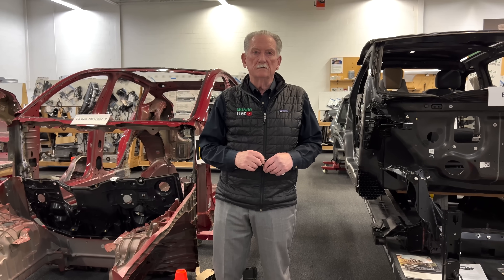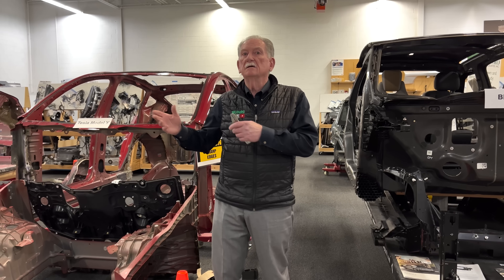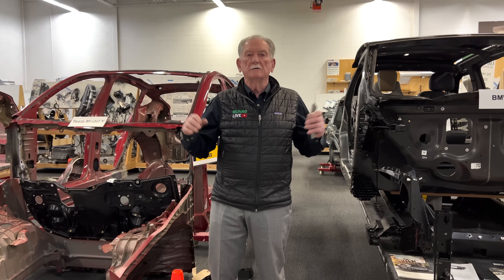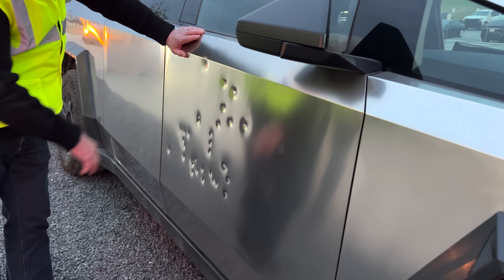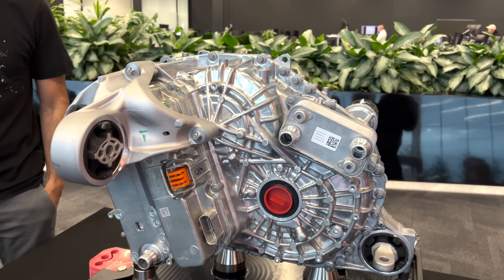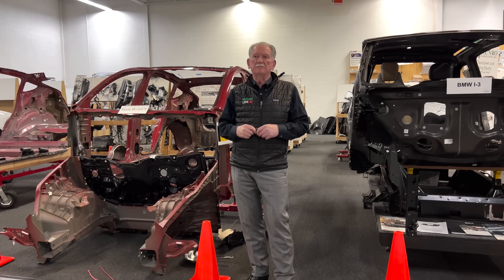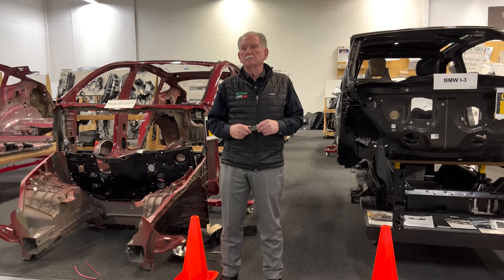Tesla has used the best materials science people on the planet to take a stainless steel that won't rust and make it hard enough that you can't shoot through it with a rifle. With normal stainless steel you probably could, but not with martensitic steel. When you see rounds hit that steel and explode on the front side — that's supposed to happen on the other side. As for the motors, they look very similar to me; not much has changed. The cooling system seems a bit more efficient — they scavenge heat from the battery and motors — but we'll only know more when we do the teardown.